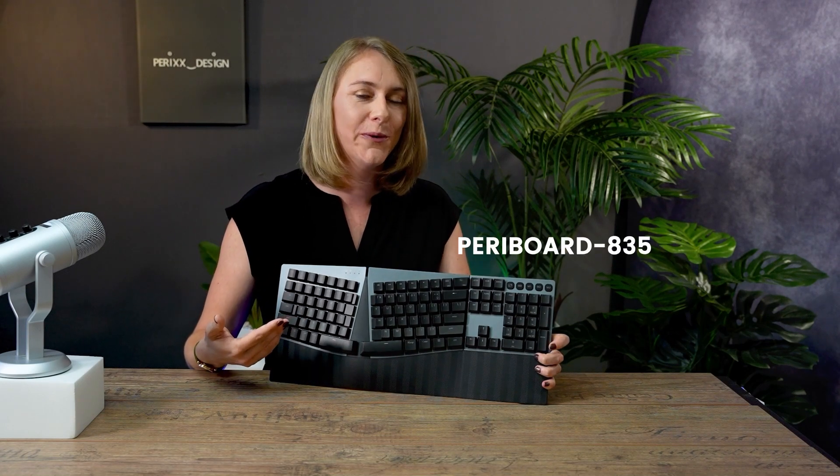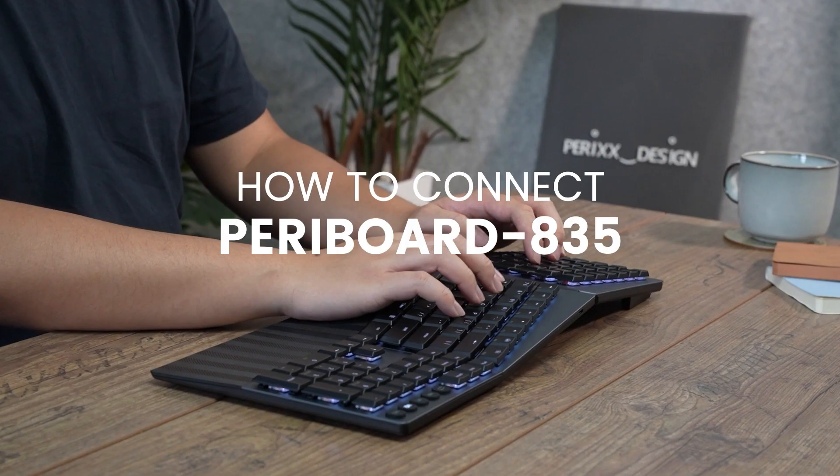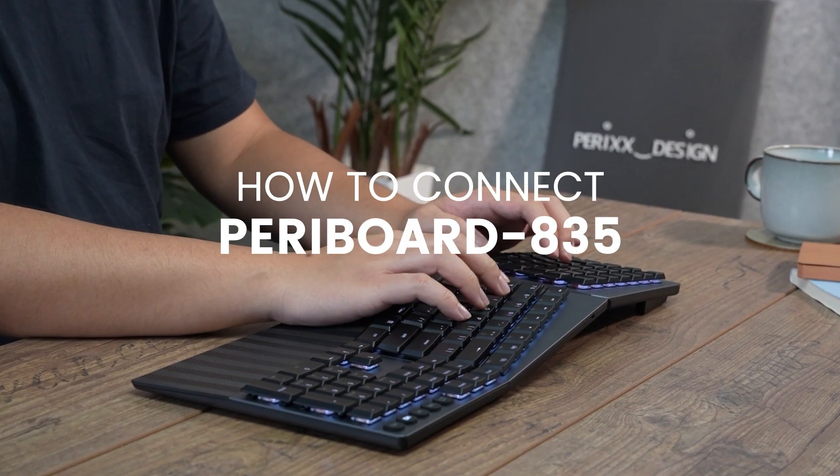Welcome to today's video tutorial on how to connect our newly launched Peribord A35 Ergo Mechanical Keyboard to your computer and other devices. I'm going to show you how to connect this keyboard to your various devices, either using a USB 2.4 GHz receiver, a wired connection, or via Bluetooth 1 or Bluetooth 2. Let's take a closer look.